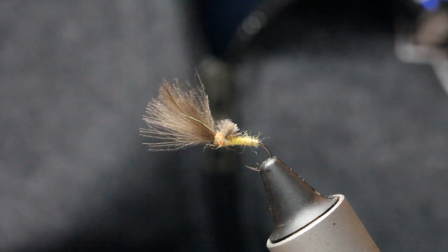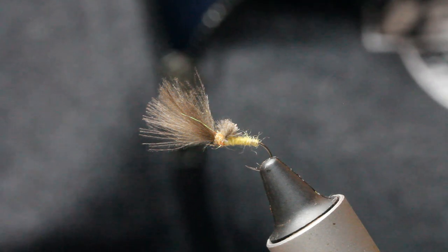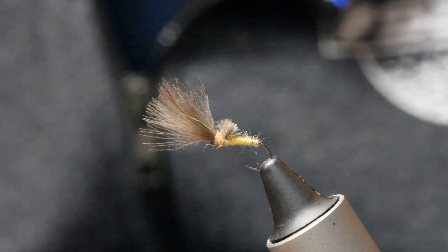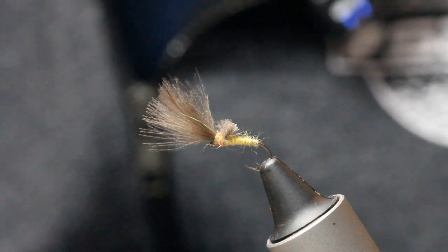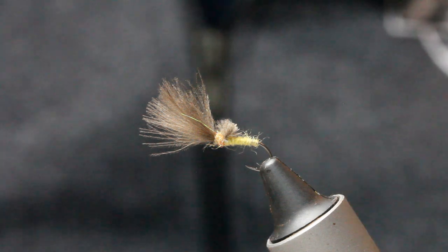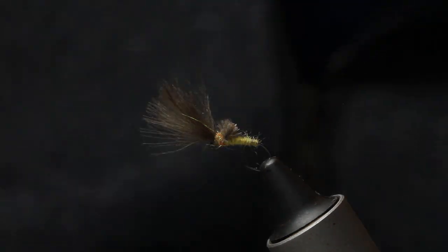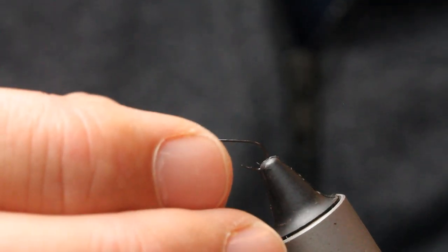It's basically just a little delicate olive. This one was based on — the original is basically a play on somebody's plume tip. It's a little olive pattern, but a lot of people have got similar versions and most of them come from the Czech Republic. The hook I'm using is a size 16 fine wire dry fly, which is the one I prefer to use.